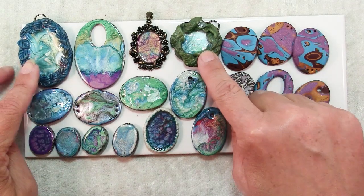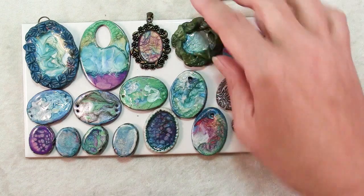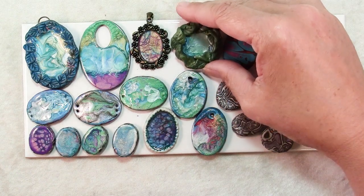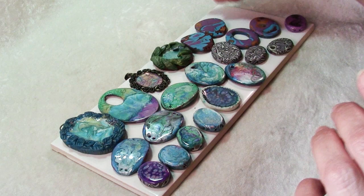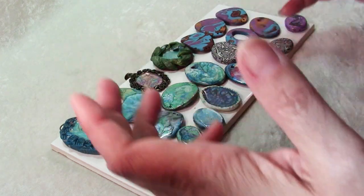Even these two bezels I made out of polymer clay — because the edges were irregular, I didn't get quite the effects I wanted. So I would suggest you get some old baked polymer clay pieces and practice and play.